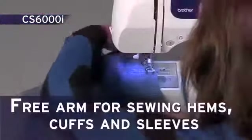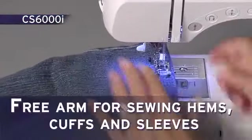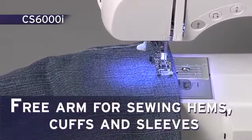Enjoy the flatbed free-arm convertible sewing surface — very useful when sewing hems, cuffs, and sleeves.